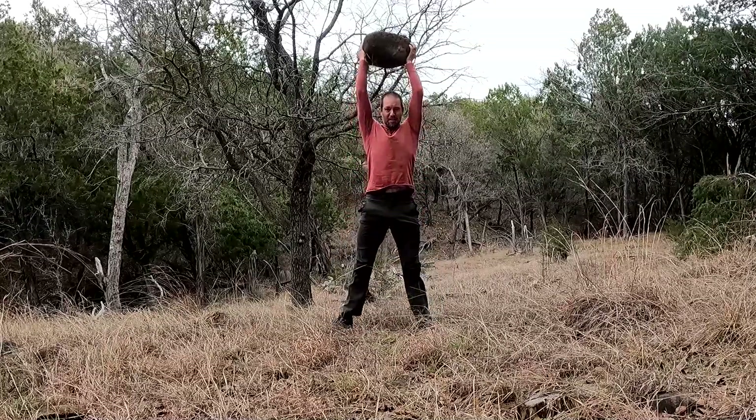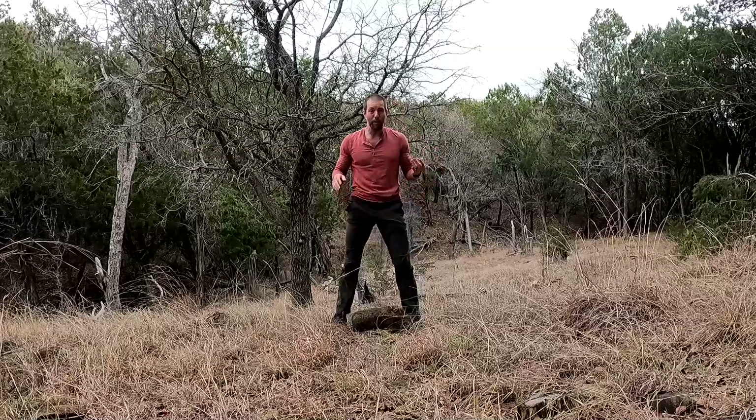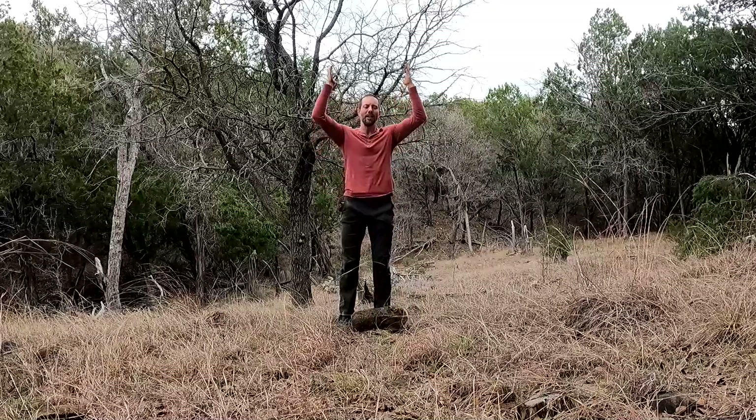There we go! I wasn't sure I was going to be able to pull that off, but it's really all about the balance point. The only reason I was able to do that on the first try is because I had messed around with this rock a little bit beforehand — getting it into my hip and just seeing if I could get it overhead.